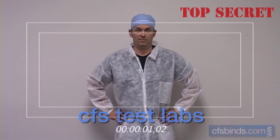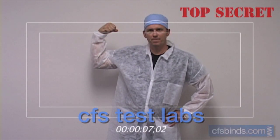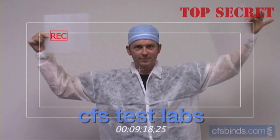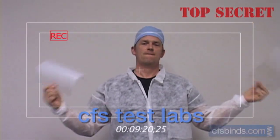And as something special for this video, we've actually obtained top secret footage from the CFS Test Labs. Known for their extremely skilled technicians, CFS Test Labs uses state-of-the-art, highly scientific testing methods to evaluate their products in order to help you find the binding supplies best suited for your bookbinding project.